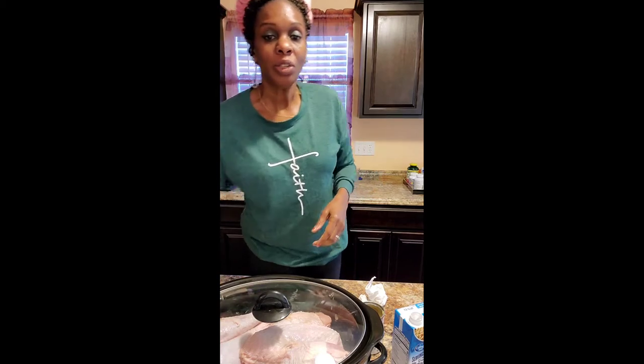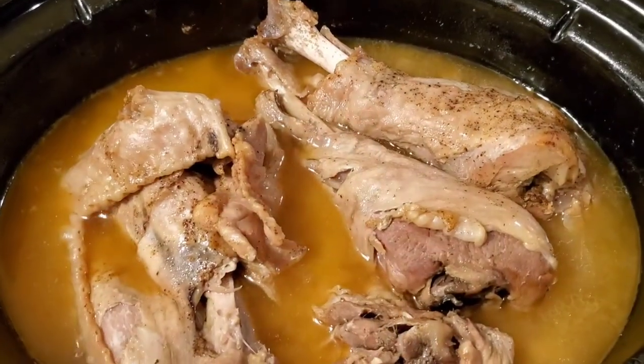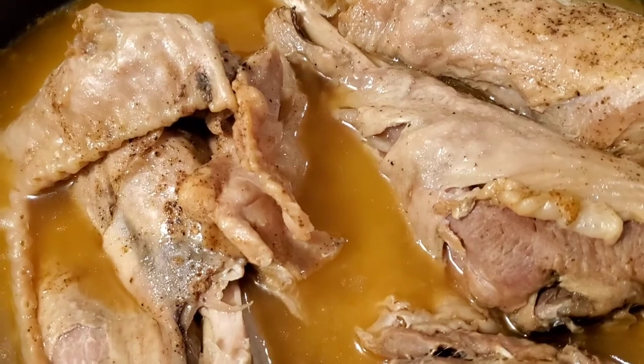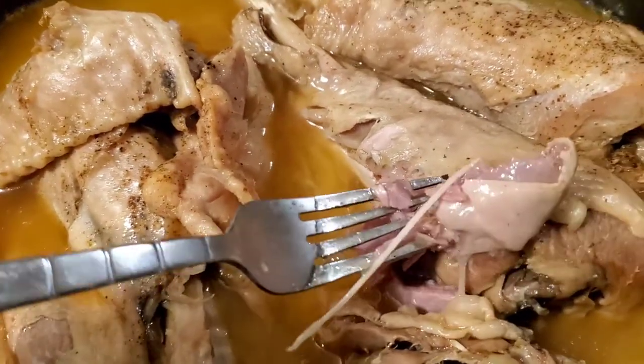Thank you for watching. So guys, we are here — it is eight hours later. And look at that turkey. Juicy and falling off the bone. Look at that. If that ain't tender, I don't know what is.